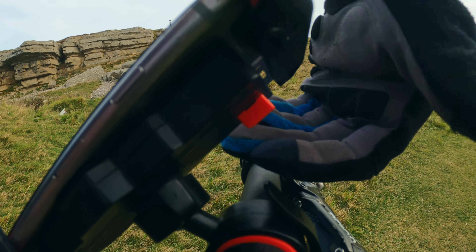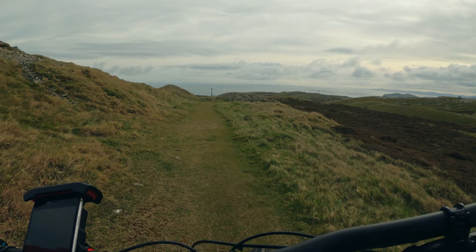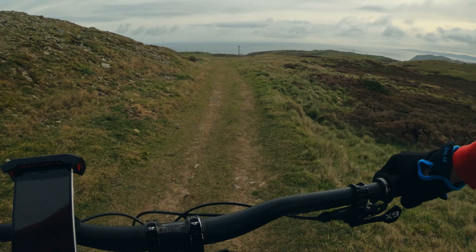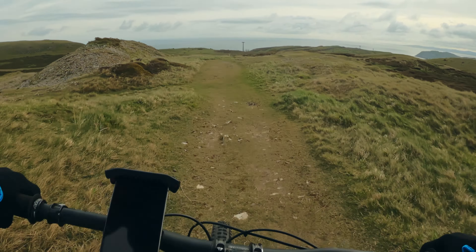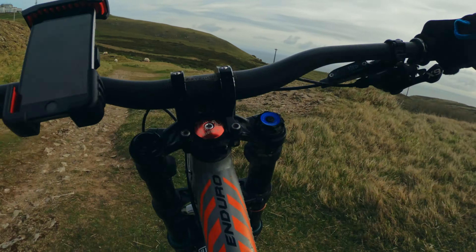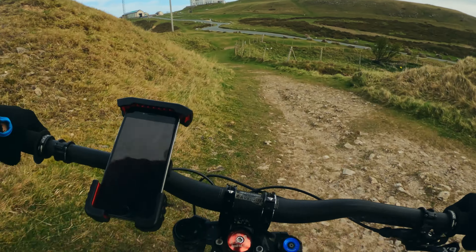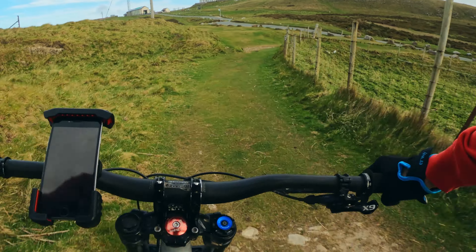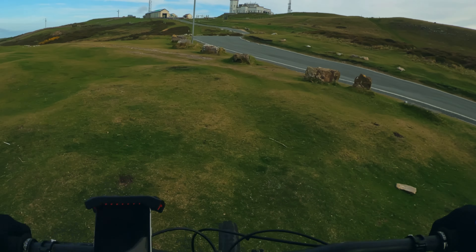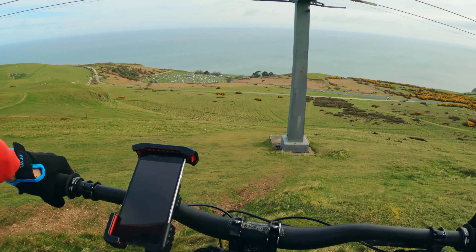Okay, let's just lock this in — bar, bike, phone holder. First warm-up run done, some steepness coming up.